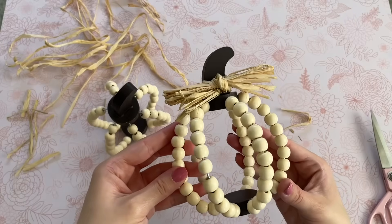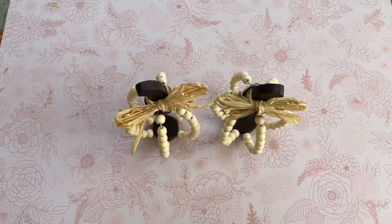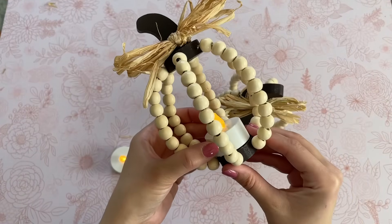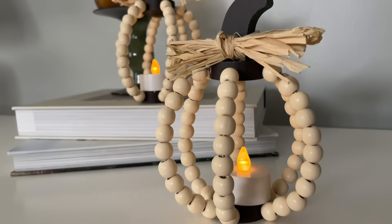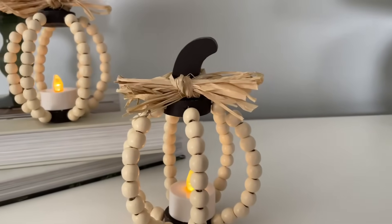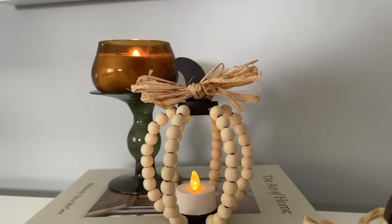I decided to use raffia since the beaded pumpkins were nice and natural already — it works well with them. But if you go with one of the painted pumpkins, ribbon would be beautiful. Next, grab some flameless candles from Dollar Tree — they come in a two-pack in the candle department. Just turn on your tea light, add it to the center of your pumpkin — it is that easy! In just a couple of minutes we've transformed these pumpkins into little light-up decor pieces. These would be perfect for a Thanksgiving tablescape as well.